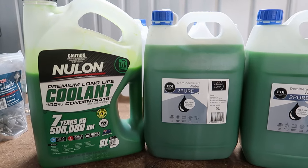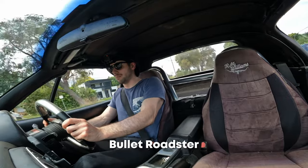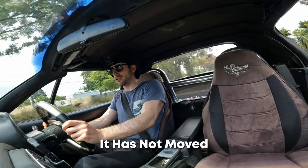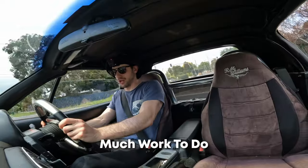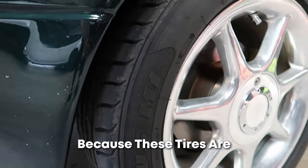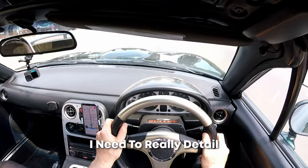I've mixed 100% concentrate coolant with demineralized water, but before the final fill I'll take the car for a drive to increase the effectiveness of this last coolant flush. This is the first time I'm actually driving the Bullet on a road in Melbourne since it arrived on the truck — it has not moved from the garage, it's been on jack stands the entire time. It is a fun little talking car but I've still got so much work to do. Tomorrow I have an appointment to get some new tires, because these tires are mismatched and very old — it's not ideal and I feel a bit sketchy driving on them.